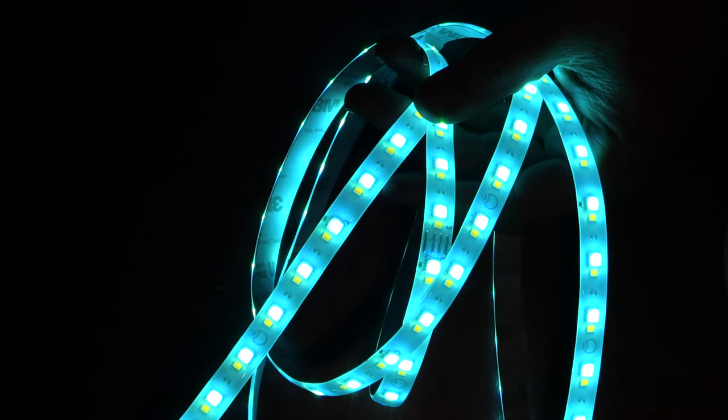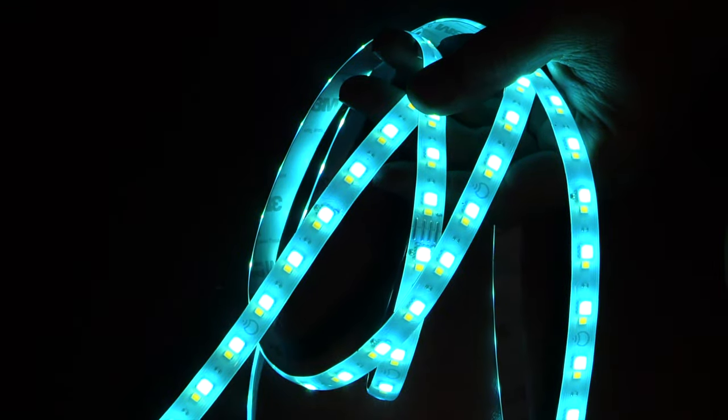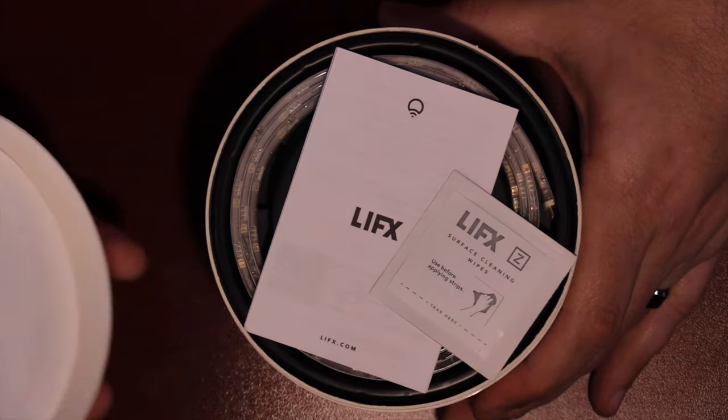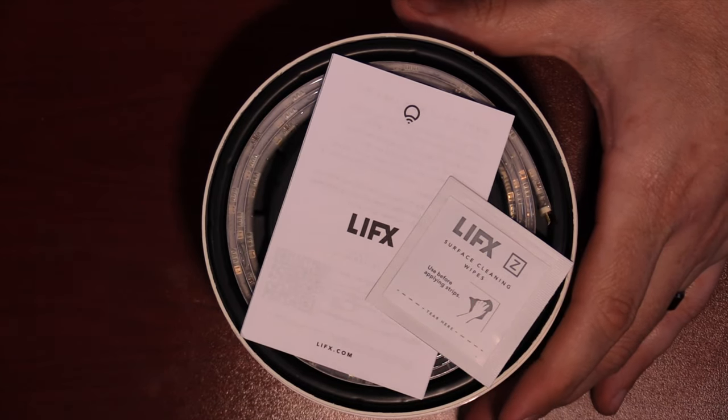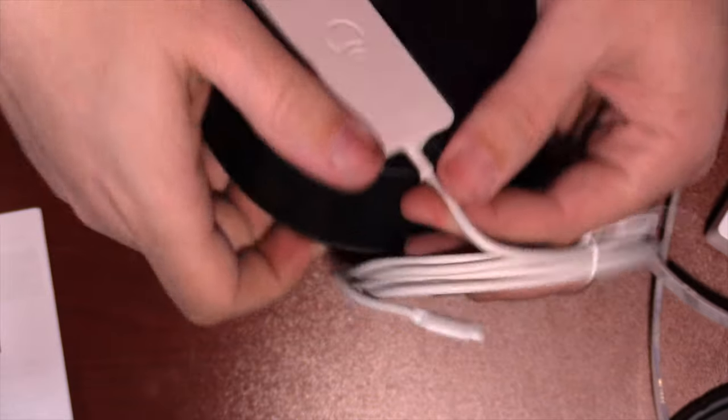Jumping into the review: the LED strips are RGB and W, which means there's one LED light for red, green, and blue, and then there's another LED light that produces white. With all of them together it can create over 16 million colors. The starter kit has two pieces of LED strips, also included is a cleaning cloth or a little alcohol pad, a power supply brick, and the controller pack.